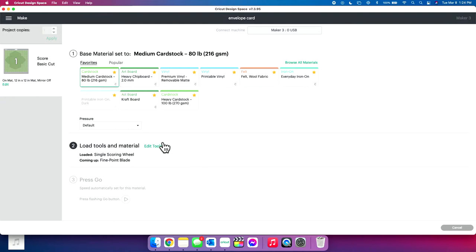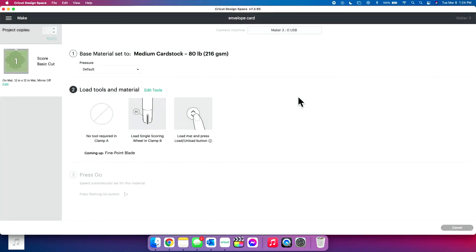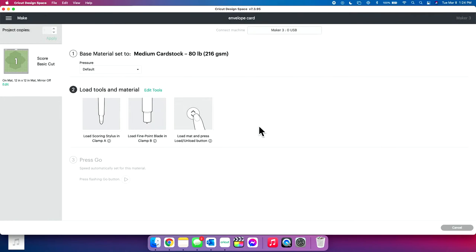Medium cardstock — we're going to leave that on default pressure, and I'm going to edit my tools. Once you click your material, it's going to bump you to number two to load your material and mat. It's wanting me to use my single scoring wheel, but I want to use my scoring stylus. You stop that by clicking Edit Tools and clicking scoring stylus — it's that easy.